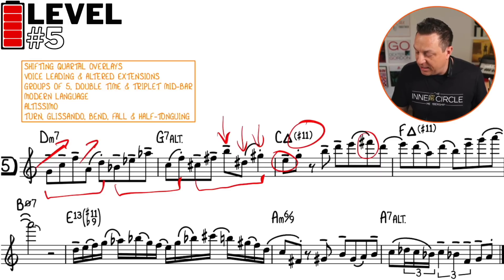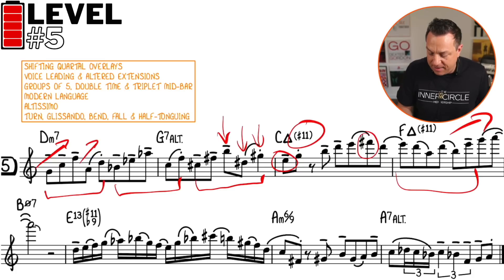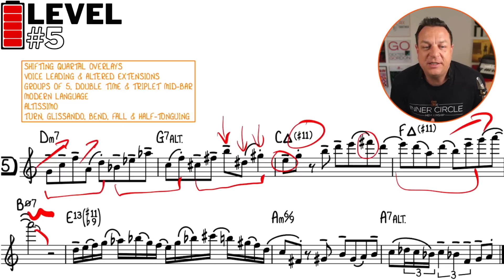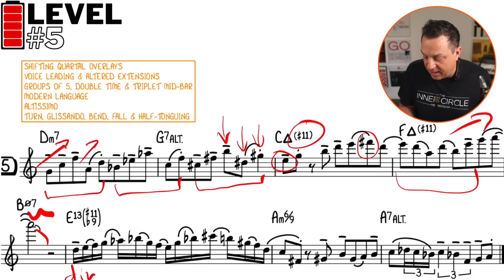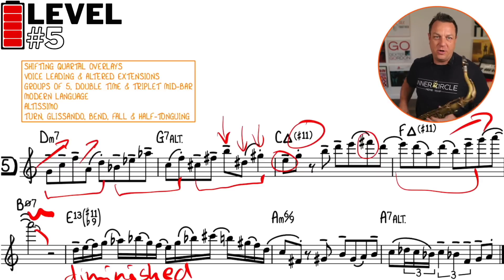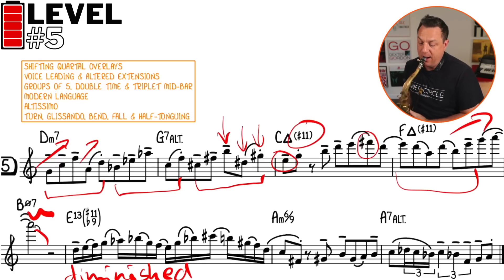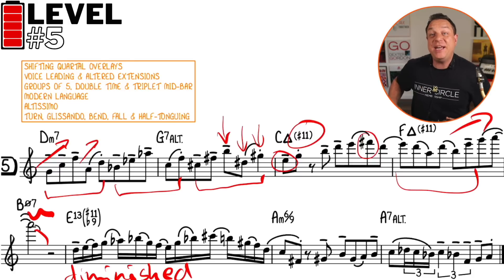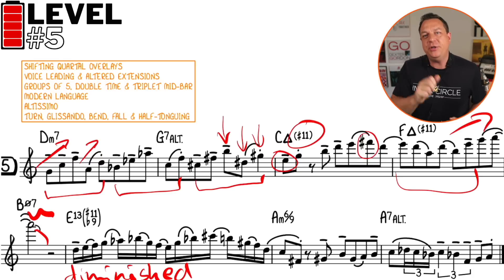As soon as we hit C major seven, we're straight into a Lydian idea — C major seven sharp 11 — and you can see that by the F sharps. Then there's a pentatonic-type idea that goes right up into the altissimo register of the horn, right up to that top A, with a bit of growl and a nice fall off. Then we finish with a climactic double-time section all on the dominant diminished scale — semitone-tone, semitone-tone all the way up — finishing with two diminished arpeggios embedded within that dominant diminished scale.